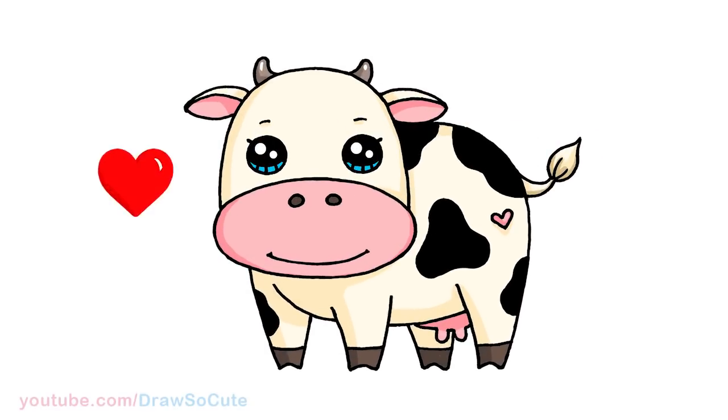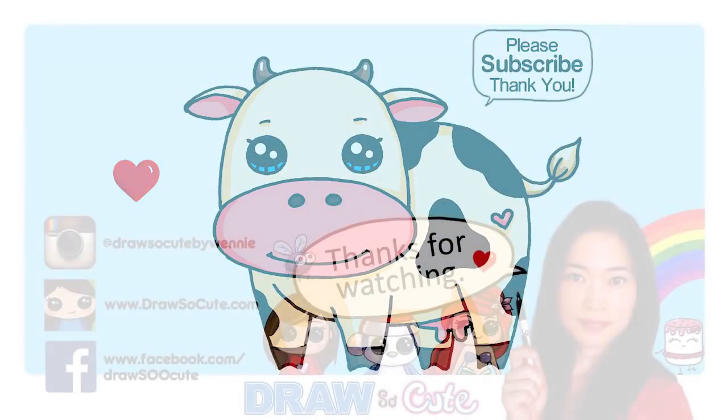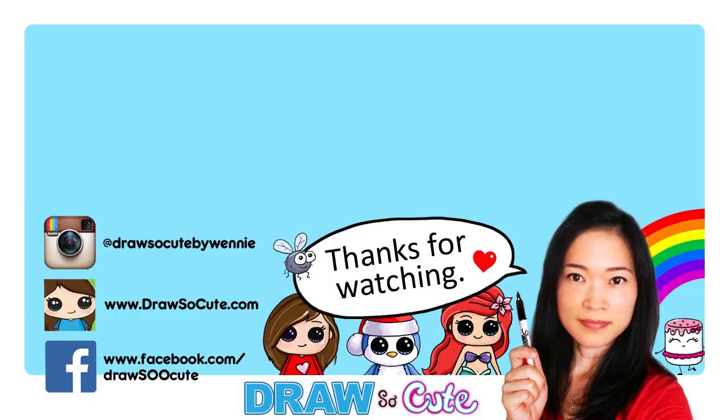There! I hope you guys love how this draw-so-cute cow turned out and inspires you to give it a try. Thanks so much for watching, and if you loved it please give me a thumbs up and share it. Remember to subscribe so you won't miss any new draw-so-cute videos. See you later!